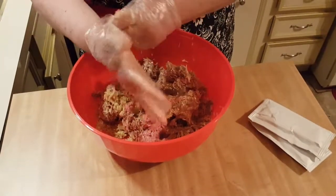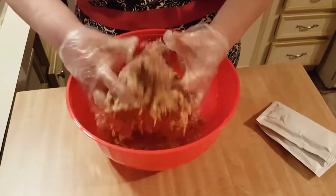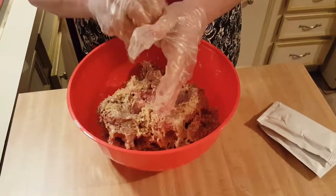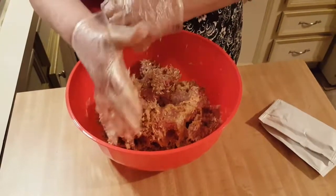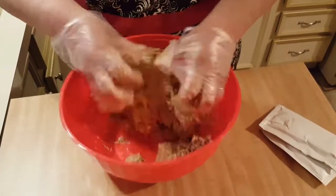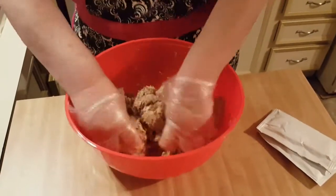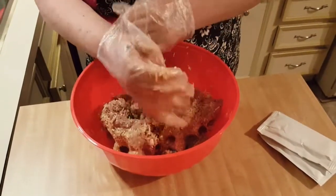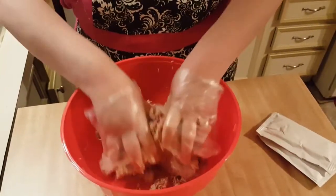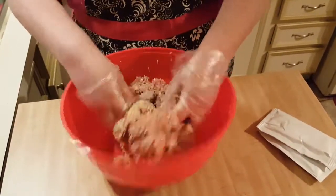Now what we want to do is mix this all up and combine all that rice with the beef. Try and keep your gloves on — I got these at Dollar Tree. Once you get this combined, what you're going to do is make little meatballs out of it. The size is totally up to you.